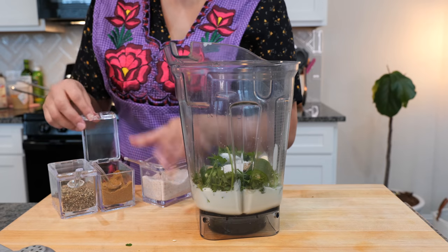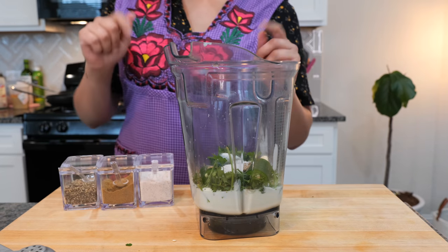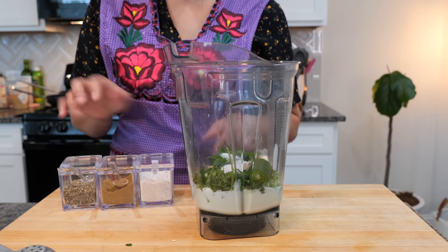And now we are going to blend until smooth. Was that one teaspoon of cumin? One teaspoon of each — one teaspoon black pepper, one teaspoon ground cumin, and one teaspoon salt. And obviously you adjust your salt to taste.